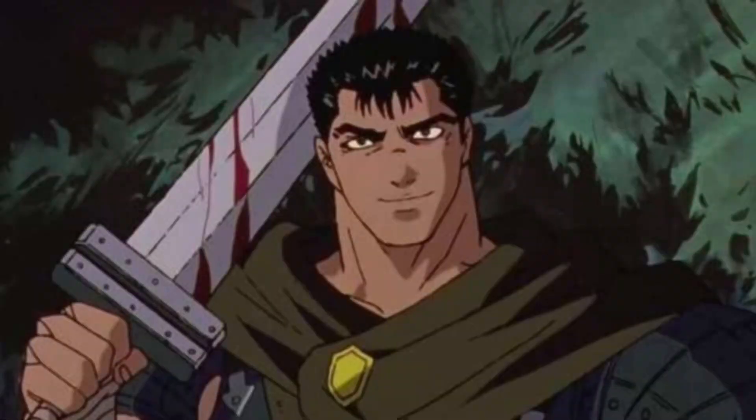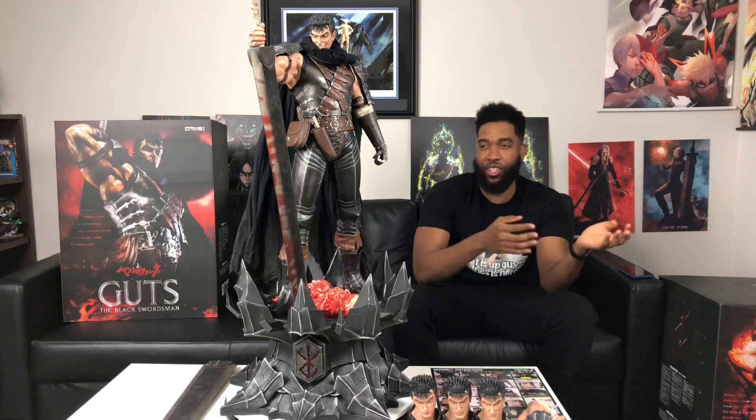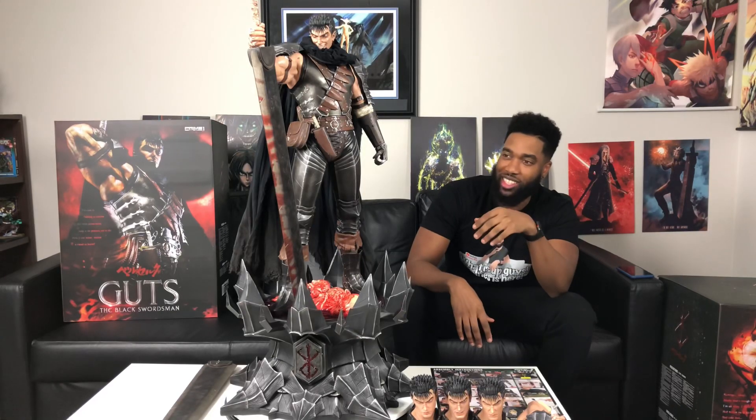If you guys have never heard of Guts from Berserk, I'm not going to get into any spoilers, but he's a pretty interesting main character. He pretty much has a lot of internal battles with himself — is he trying to do this one option of getting revenge, or is he trying to do this other option he's not used to? He's been through a lot of war. Since he was a young kid all he's been about was battle. He always used this oversized sword — no one else was able to use this sword, and it's called Dragon Slayer — but this man uses it like it's nothing.